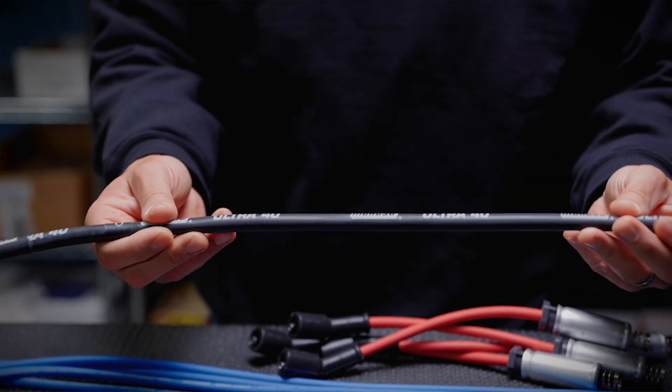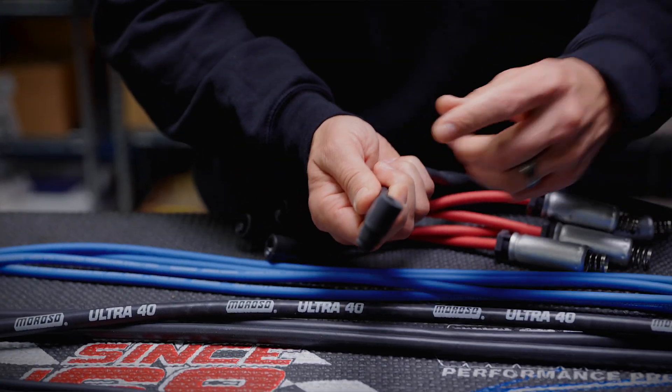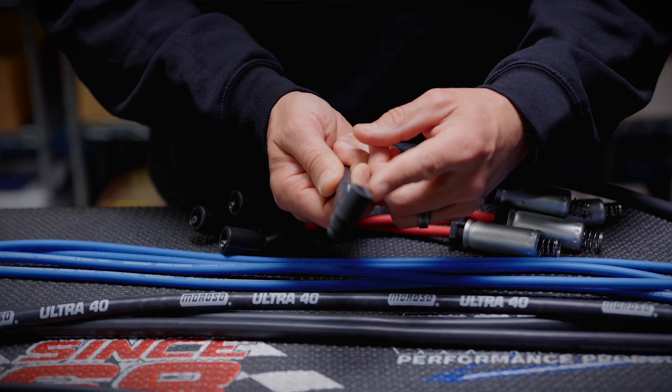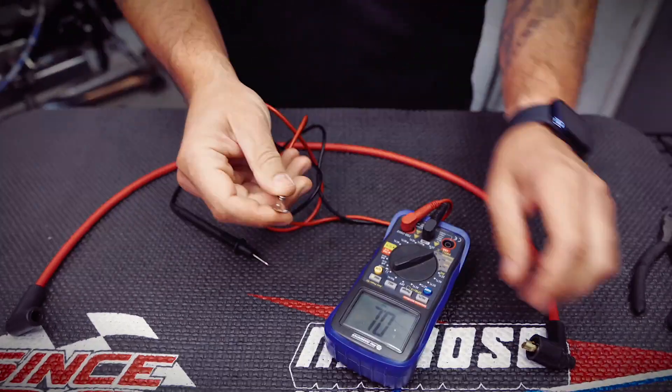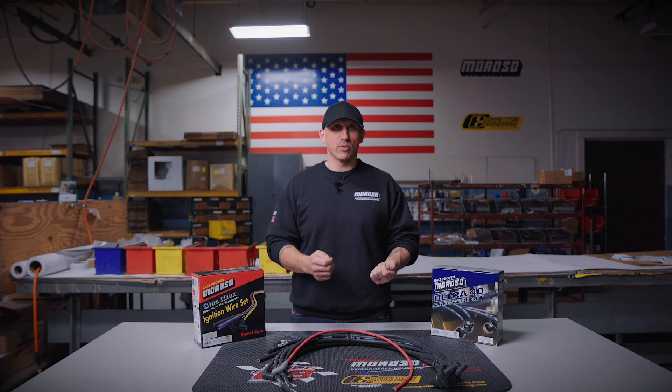Even though Moroso wires are the best that money can buy, they still require periodic maintenance just like anything else. It's a good idea to do regular visual inspections along the length of the wire as well as the boot to check for any unwanted movement or potential heat damage. It's also a good idea to check your ohm resistance using a good quality multimeter. When you go to install the boots back onto the plugs and distributor, be sure to use a good quality dielectric grease.